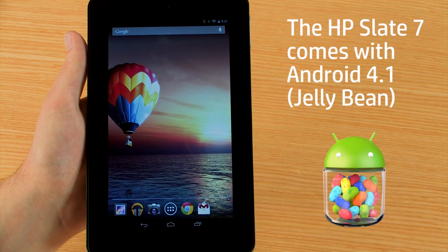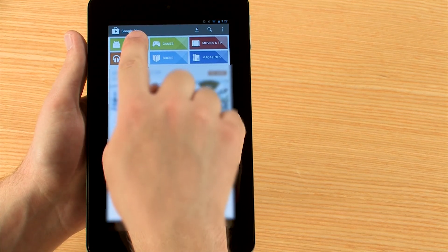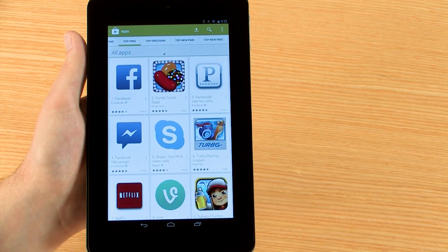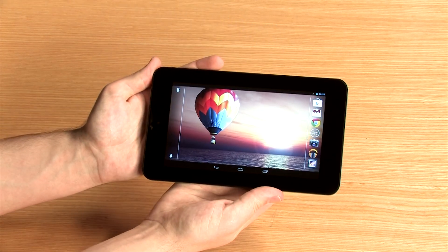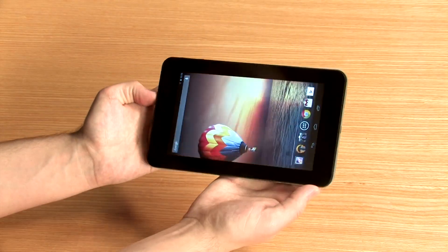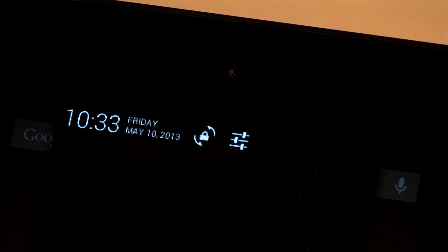The HP Slate 7 tablet comes installed with the Android 4.1 operating system. Touch the screen to navigate menus or open items, using gestures such as drag or swipe to explore its functionality. You can also rotate the tablet to change the display into vertical or horizontal mode. If the image does not realign when the tablet is rotated, swipe down from the top of the screen and touch the rotation icon to unlock it.